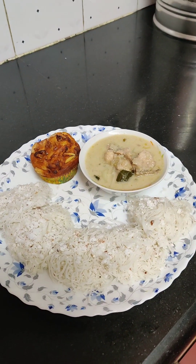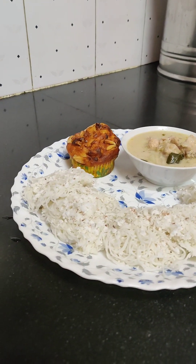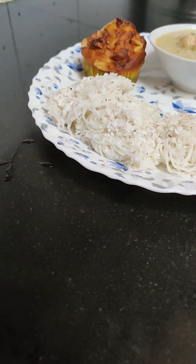Hey guys, welcome! Today we are going to talk about a super good taste of chicken stew.